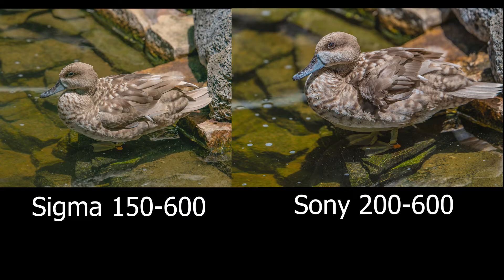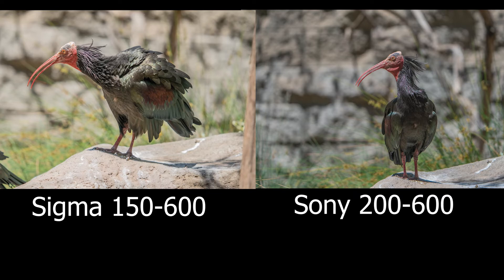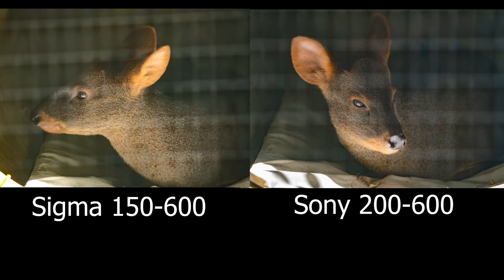Because I was shooting in RAW, I was able to bring those darker images back to life with no issues whatsoever. But for the person who's not ready for RAW yet and wants to shoot JPEG — getting it right straight out of the body — you may find some frustrations using the Sigma lens.